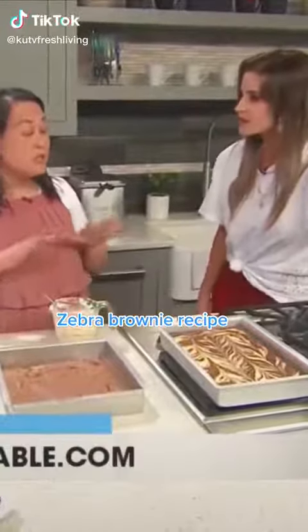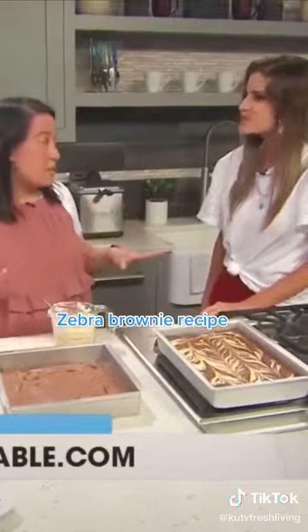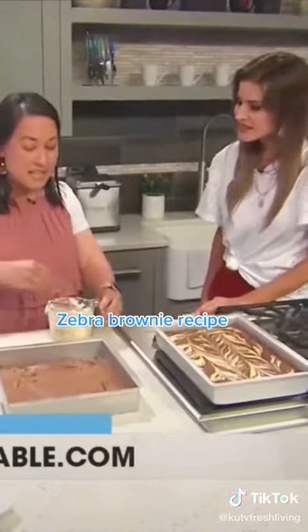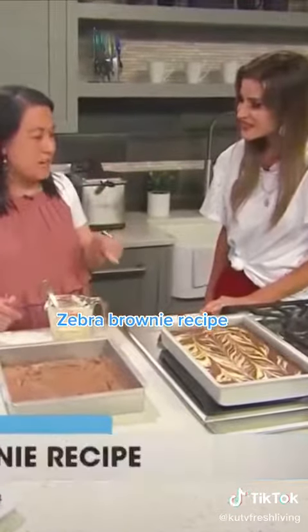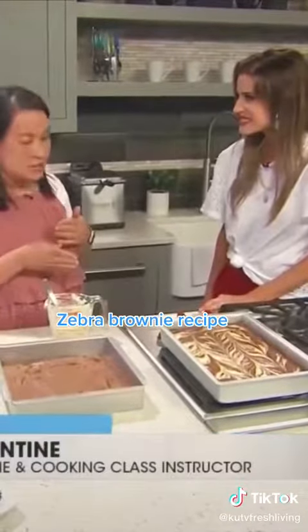I love brownies. You can use any brownie mix, whether it's your own homemade recipe or any other boxed brownie. The thing that I like to change up that's different is I like to add an extra egg. So whatever recipe you use, regardless, I add an extra egg.